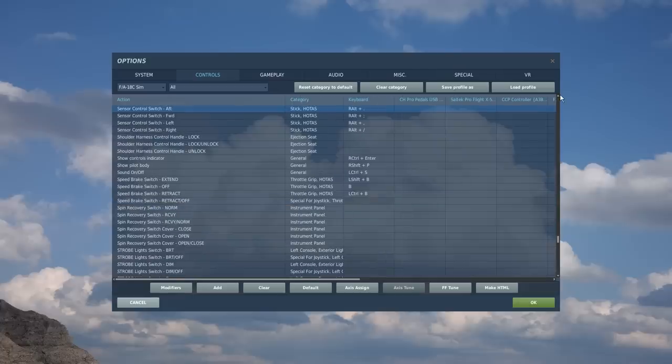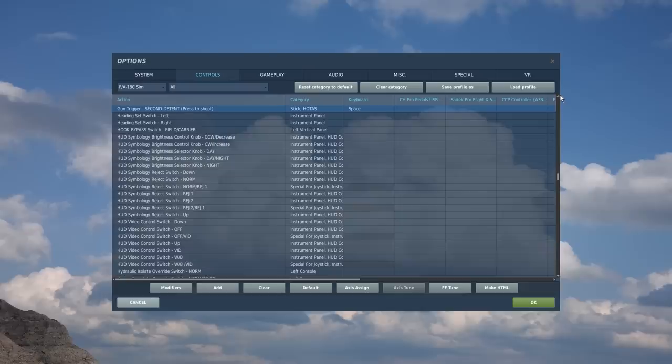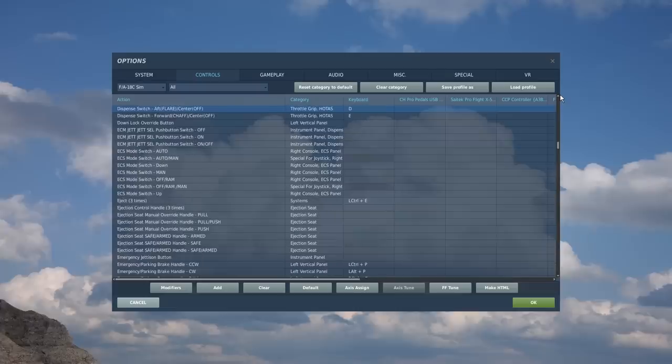The sensor control switch — I highly recommend you bind this to a hat switch on the top of your joystick. The trim hat is very useful to have if you can afford to bind it. Bind the trigger obviously to your trigger. Open release button — at the top of your joystick there's usually a pickle button or something equivalent. The countermeasure switch I've personally got bound to my thumb switch, the same as you would have it on an A-10. You have dispense switch aft and dispense switch forward — pushing aft will release a pair of flares, pushing forward will dispense a pair of chaff, when you have bypass mode enabled on the CMS.